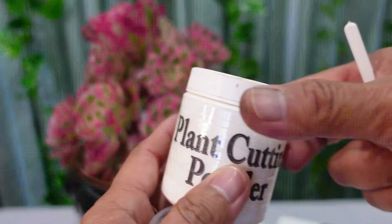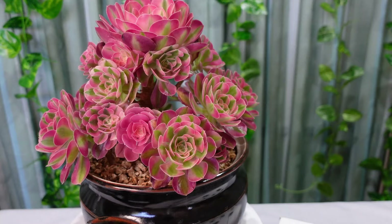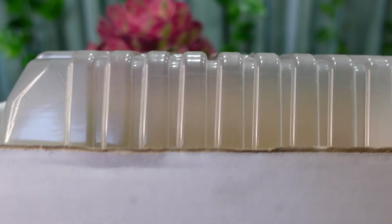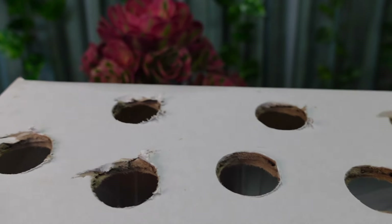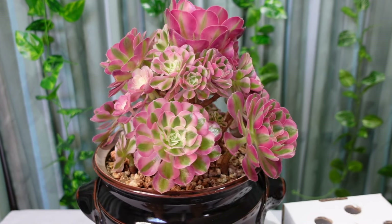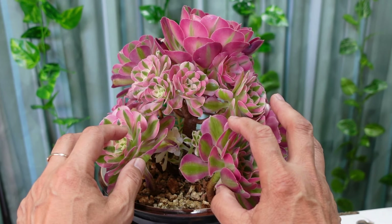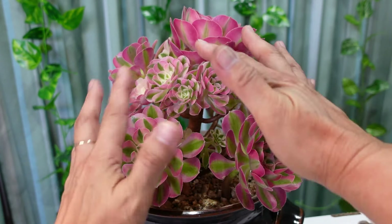Since I'm going to be using the powder, I'll take just a little bit and put it in my small container. I've already sterilized my secateurs. I also have a box with drilled holes to contain the powder mess so it doesn't get all over the kitchen bench or tablecloth. Now we're going to take some cuttings.